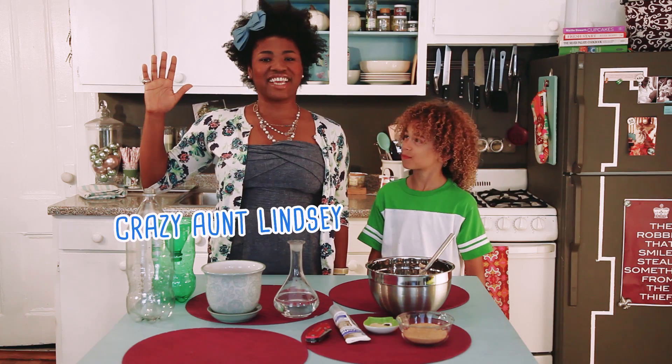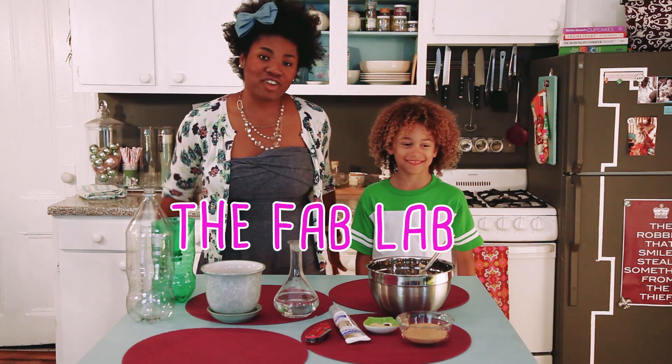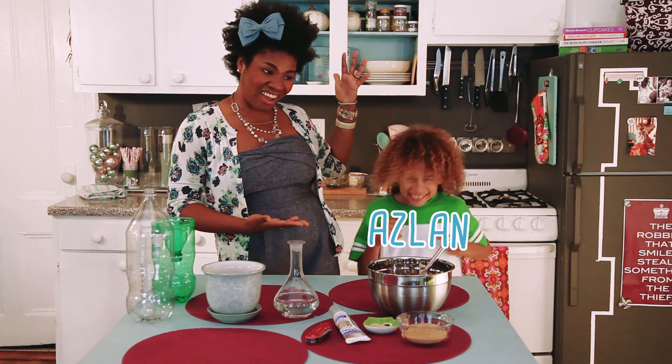Hello everybody! I am KrazyAzlinzy and you are in the Fab Lab. I am here with my Fab Lab professor, Aslan. Hi!